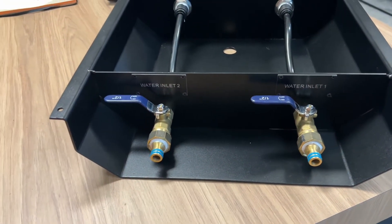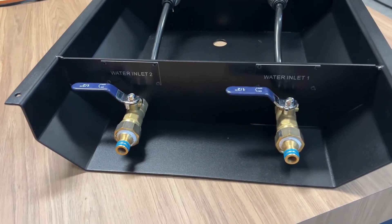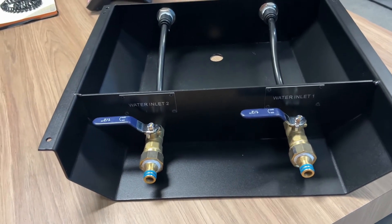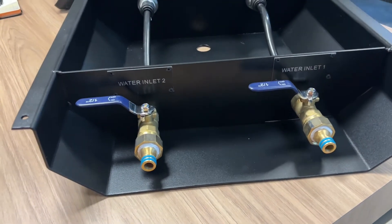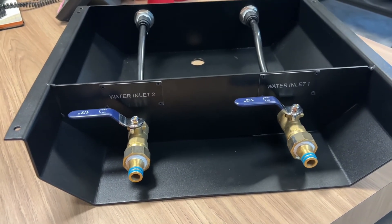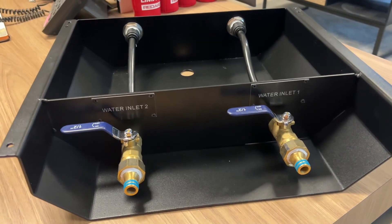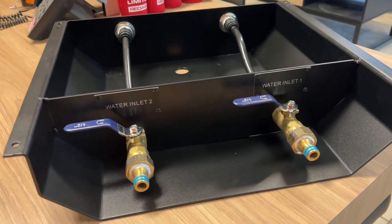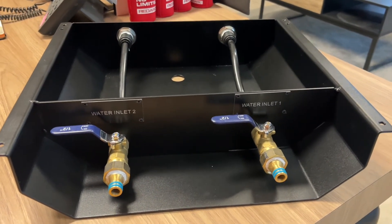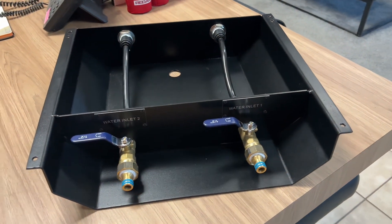Currently we're just going to swap over the next few vans to have the water inlets like this, but we'll also be switching out our mains pressure inlets to this style as well, with a pressure regulator behind them eventually — we've just got to get through our existing stock. So yeah, look out for this on future vans. Keep an eye out for future updates and innovations here at Elros. Cheers guys!